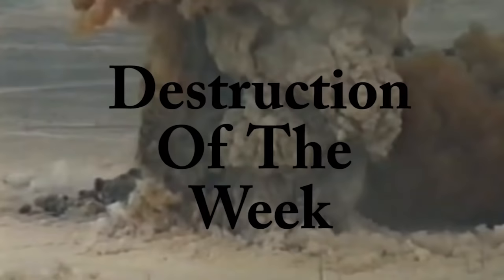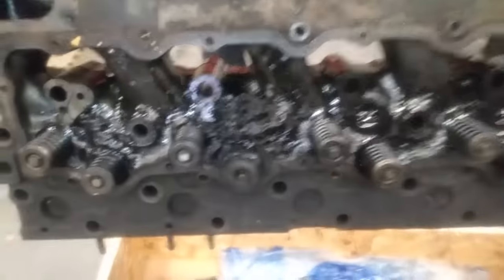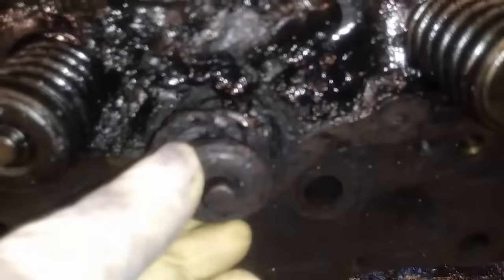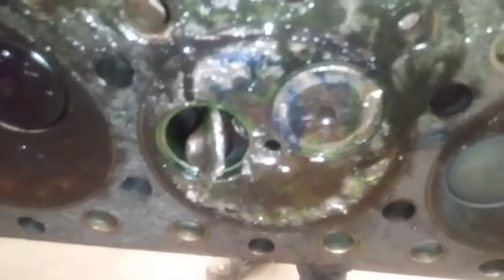I think it's time for a little Destruction of the Week. People are always asking about the 3306 engine — well, here's one. This is a 3306 core we got in, and it had some minor valve problems. Hope you guys enjoyed the video, thanks for watching.